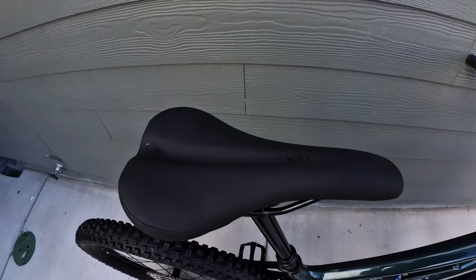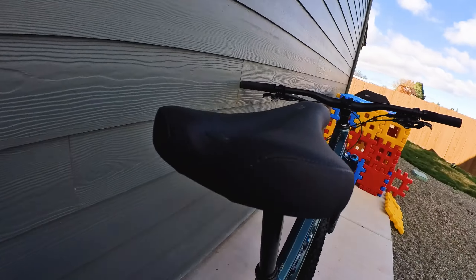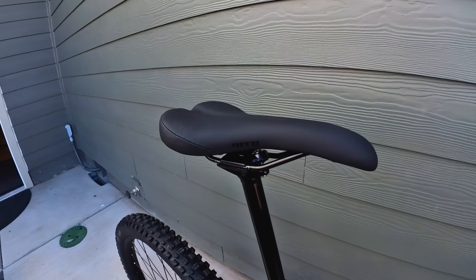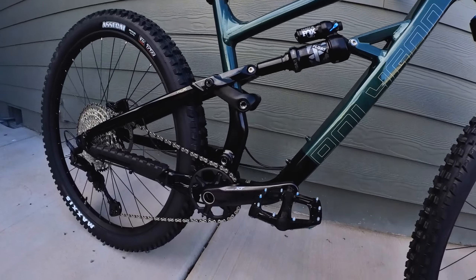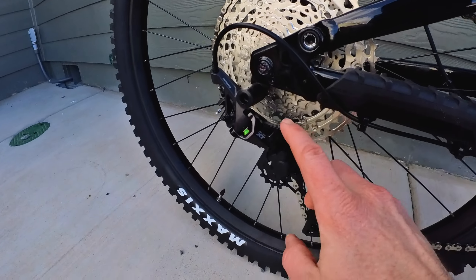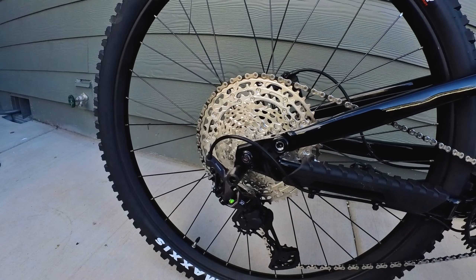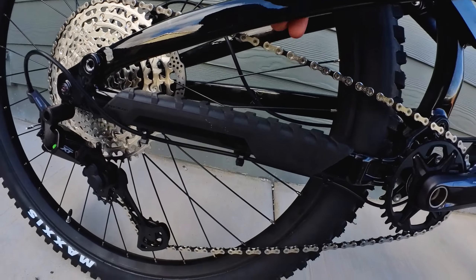For the other components you've got Entity alloy bars and a nice short stem — nothing you're gonna need to upgrade right away. You've got the TransX dropper, which performs good enough and will definitely go up and down as needed. For the saddle, I was so happy this bike already came with a WTB Volt saddle — that's one I usually upgrade to on my bikes, and it's definitely way better than other stock saddles I've seen.